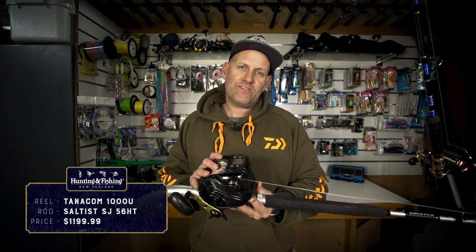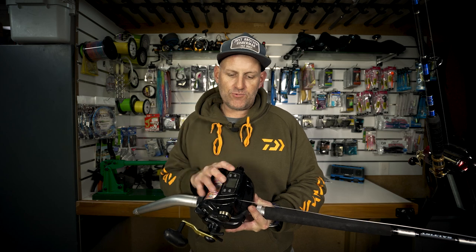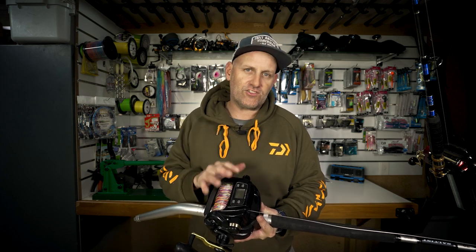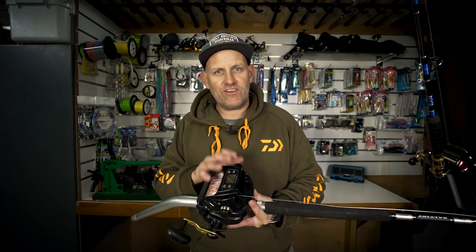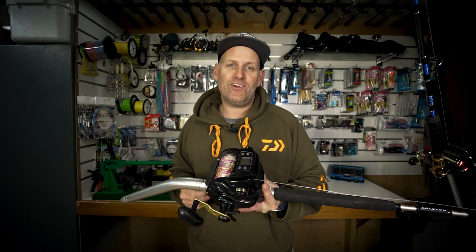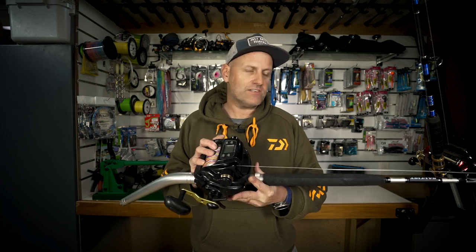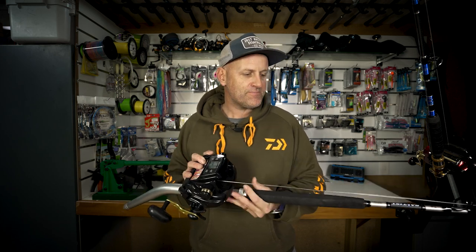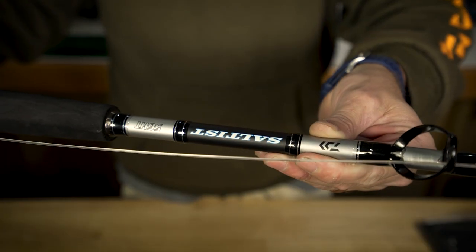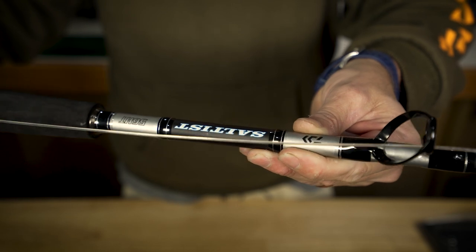The first is the workhorse of the Daiwa electric reel family, the Tanacom 1000. Its reputation speaks for itself, and for those of you keen to try deep dropping and electric reel fishing for the first time, this is a really good option. It won't break the bank and it's a very capable electric reel. I've got a thousand meters — a whole kilometer — of Saltiga 80 pound boat braid on there. This reel packs a punch with an impressive 22 kilos of drag, and when it's paired up with this Saltist 56 HT rod you've got a very capable deep water electric combo.